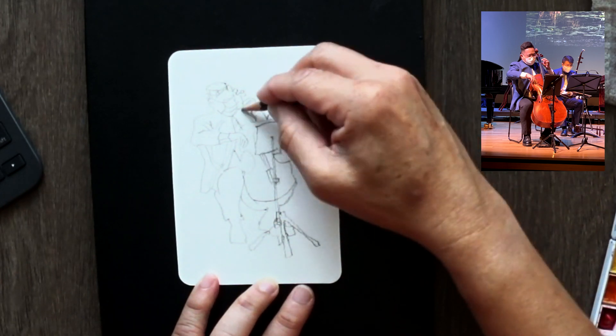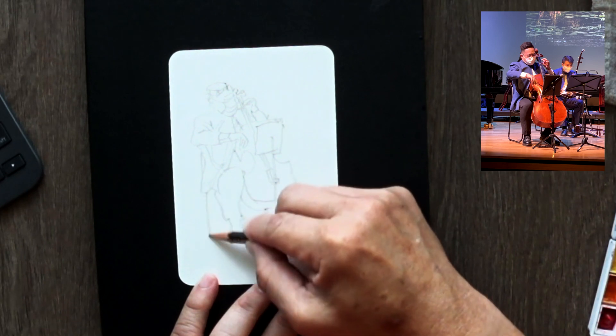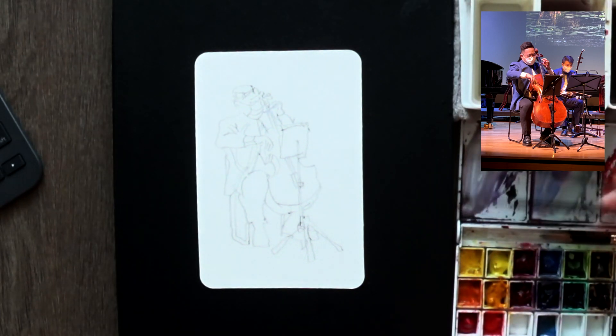Sometimes I ignore it, but you can see that for yourself. Simple sketch, not very complicated — anybody can do. The reference photograph will be available for you to download in the link in the description below.